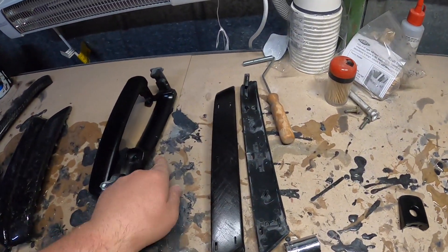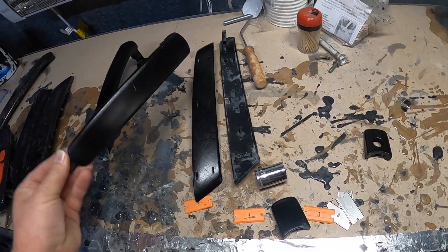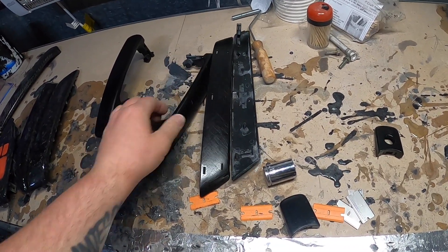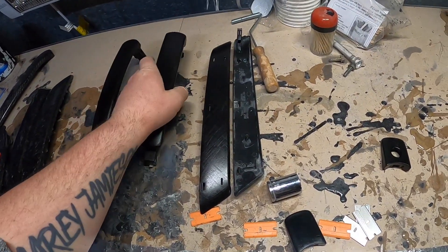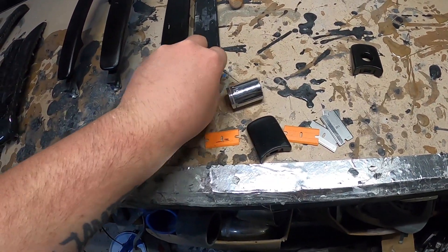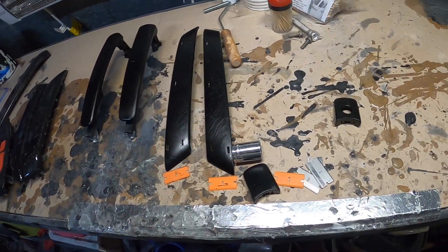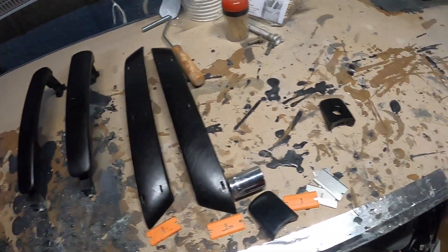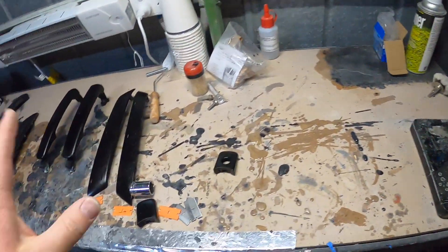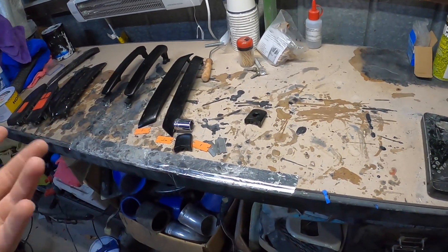A couple of days later - been pretty lazy with these carbon fiber door parts. I've done a pattern for the handles, still need to do a pattern for these two pieces and the internal door handle. Once that's done we can cut out the carbon fiber. I am going to vacuum bag these, so you need to move reasonably quick.